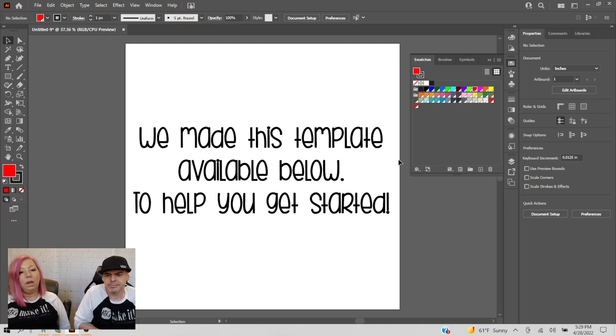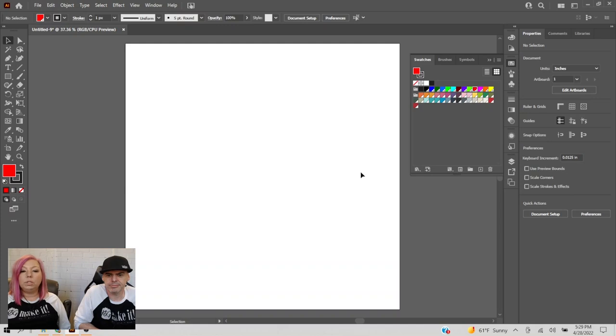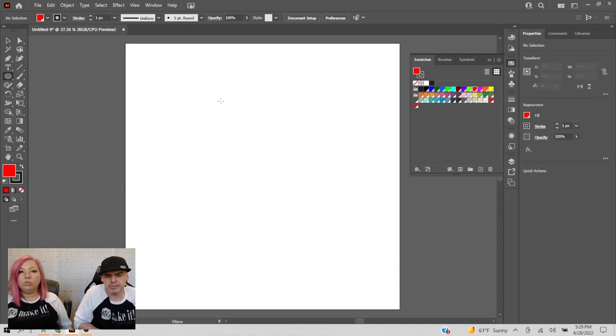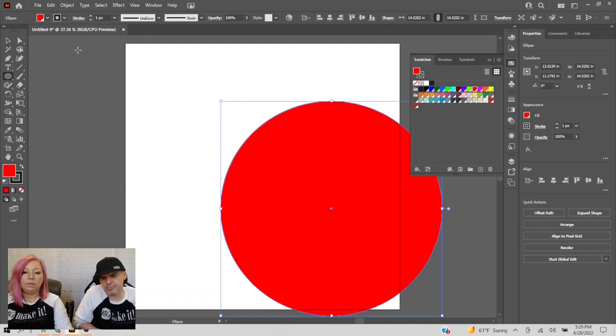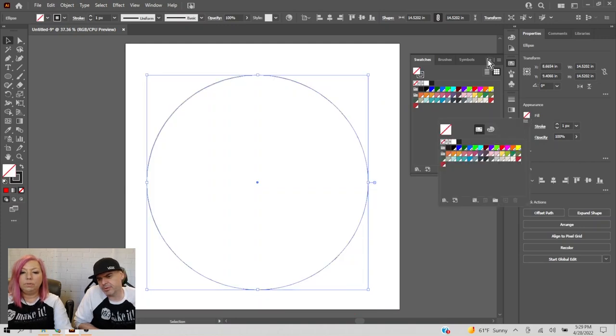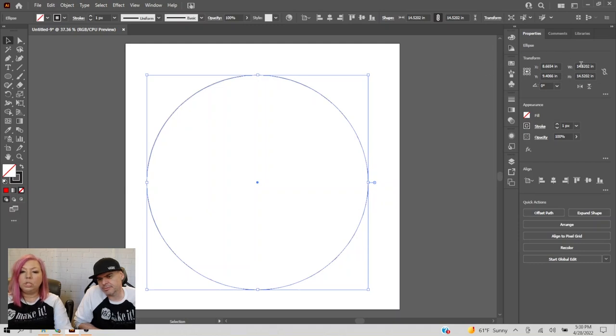I plan to do a monogram door round today, so we're going to start with an 18-inch by 18-inch art board. We'll start with a backer. Over here in the shapes tool, I'll right-click and select ellipse so I can draw a circle, holding the shift key. I'll center my circle, put no fill, and change the size to 18 inches over in the properties panel.